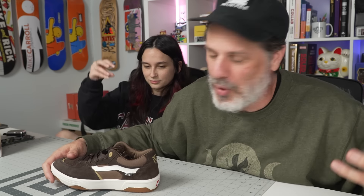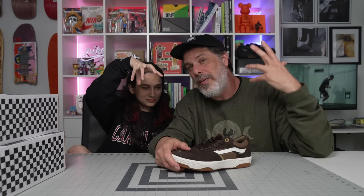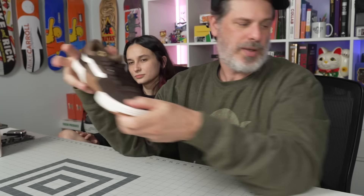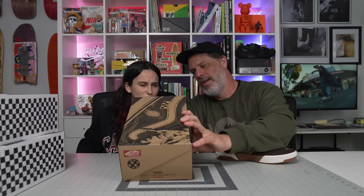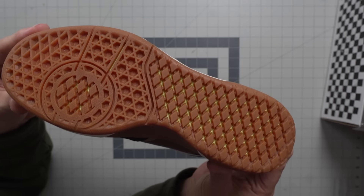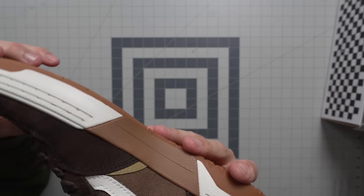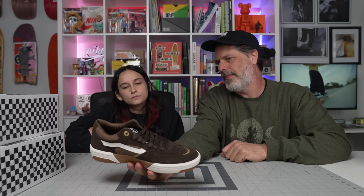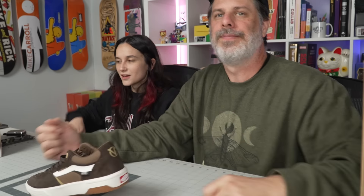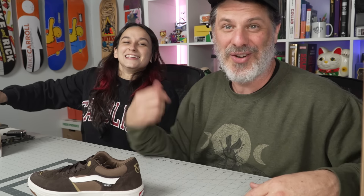I forget what it's called — this is like a waffle cup, I'm pretty sure that's what they're calling it these days. Waffle cup. So you can see the midsole right there through the actual outsole. That means that they removed the midsole from this shoe. It's got this non-removable insole that is also the midsole. So that just gives you a closer board feel — you're closer to your board, but you still have the impact support. There you go.